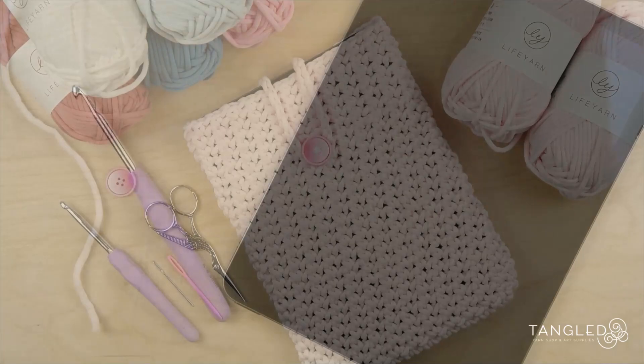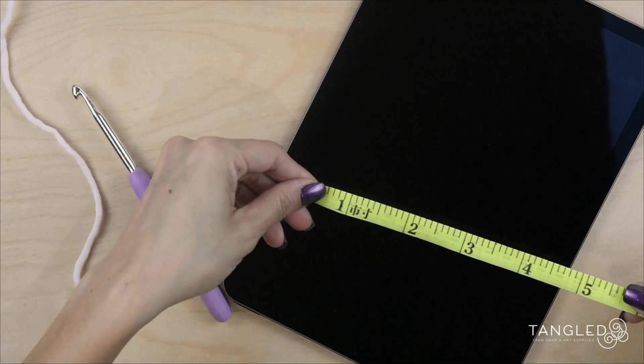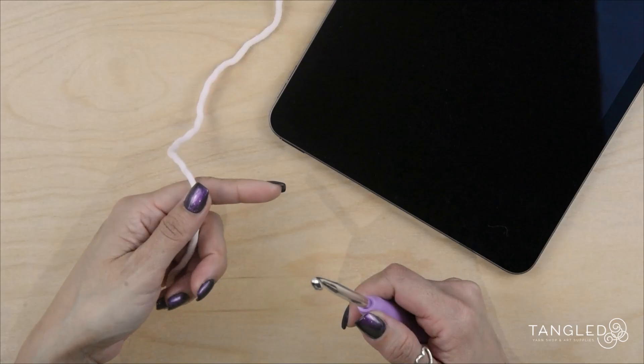Alright, so we are ready to get started. My iPad measurements are 5.5 inches by 7 inches. For this tablet, I'm going to start making 20 single crochet with my 6.5mm crochet hook.